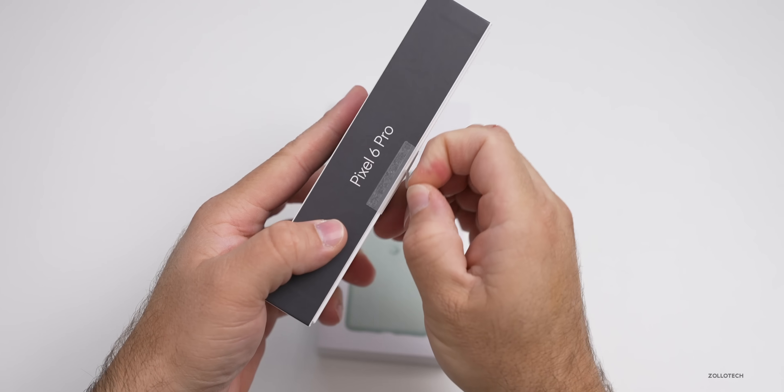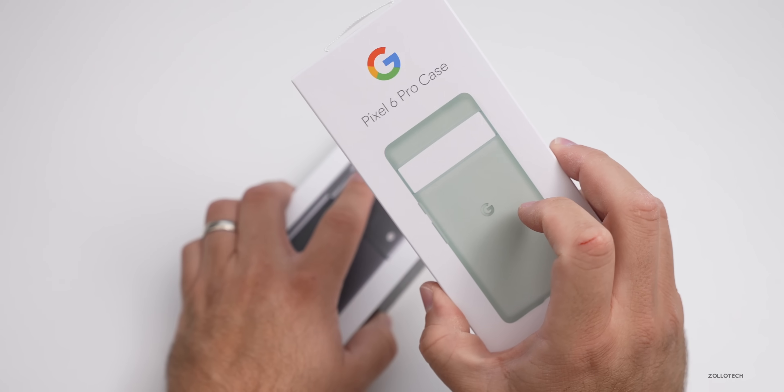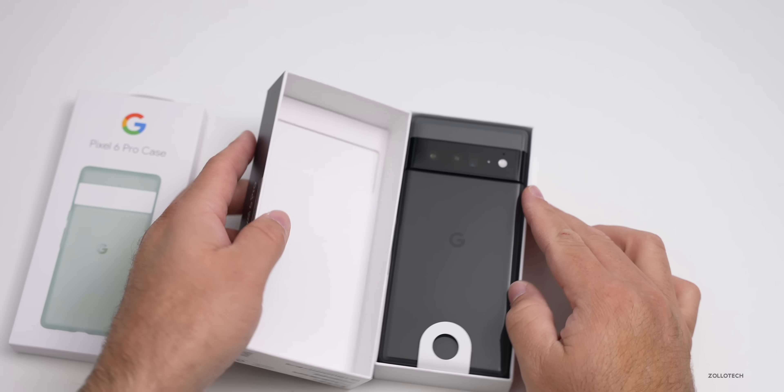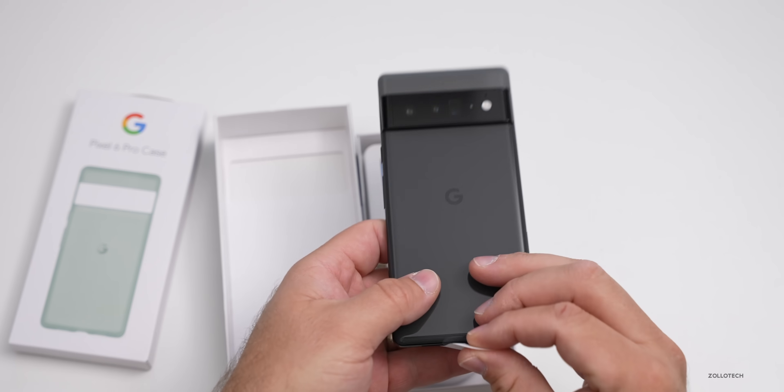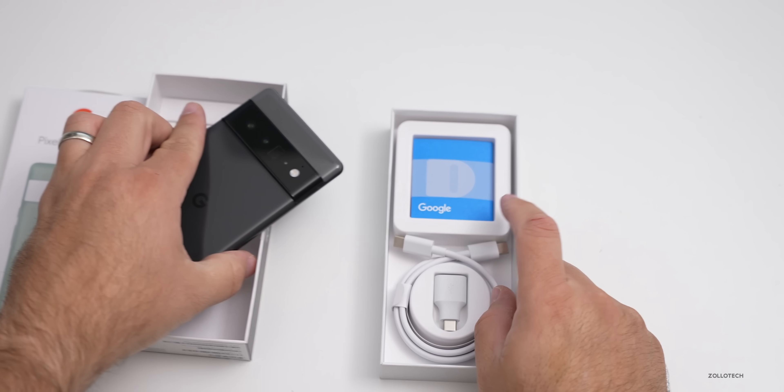We'll pull off these little pull tabs here. We also have a case that goes on it as well — I'll set that aside for now and let's open it up. You can see this is the new Pixel 6 Pro in Stormy Black. We'll set this aside to take a look at what's in the box.